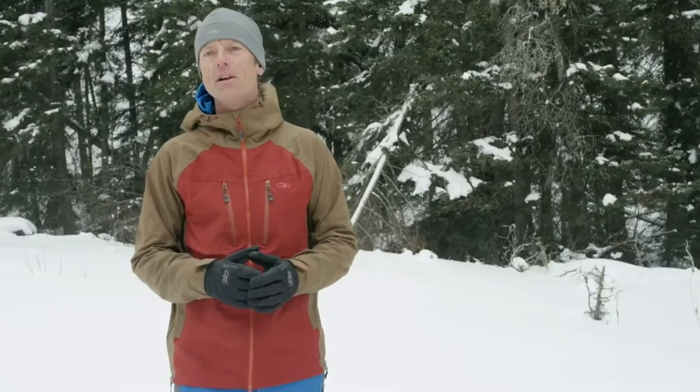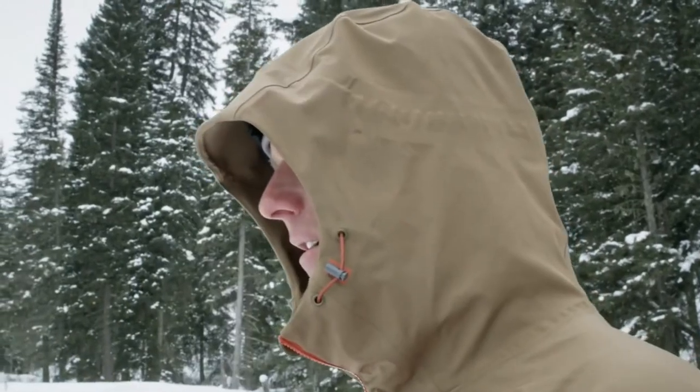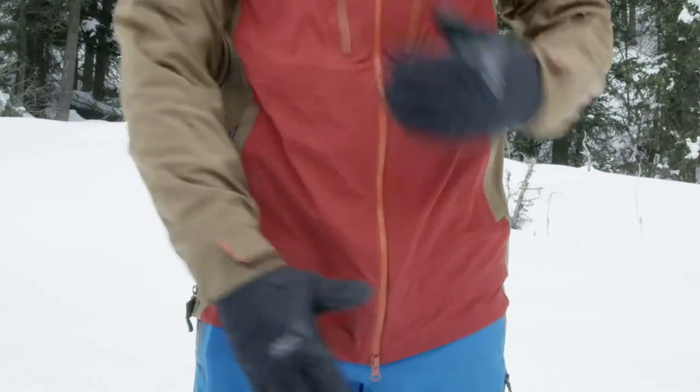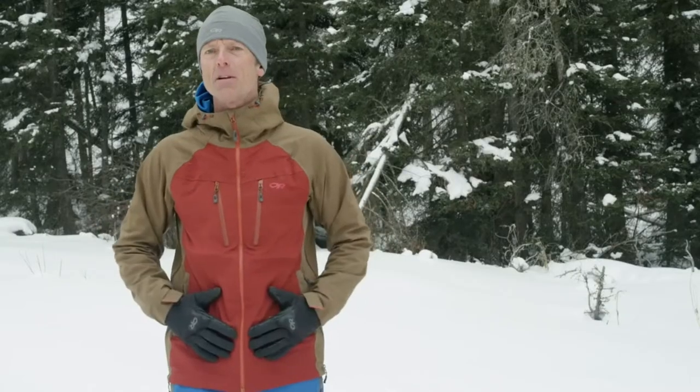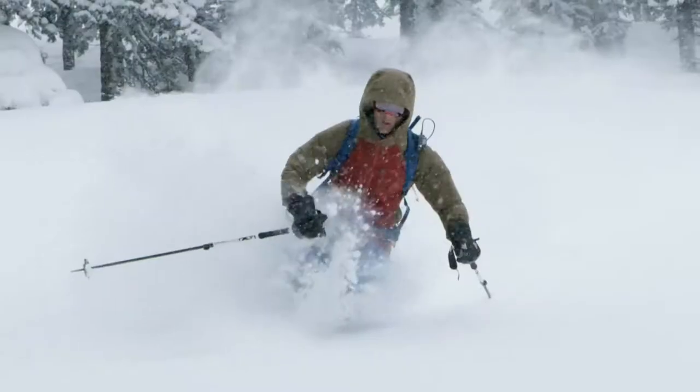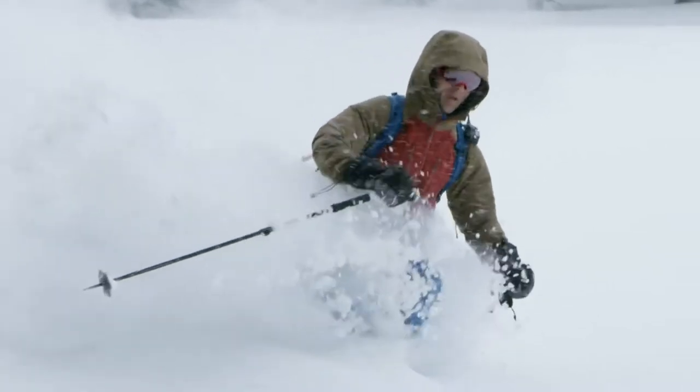Additional features are a wire-brimmed helmet-compatible halo hood, a double separated front zipper for easier belaying, two zip hand pockets, an internal media pocket, articulated elbows. We also had design input from our ski athletes.